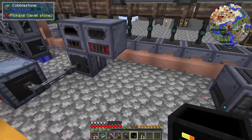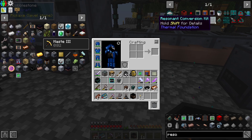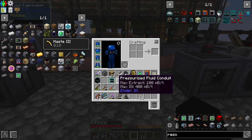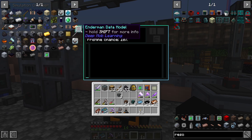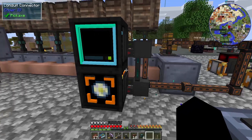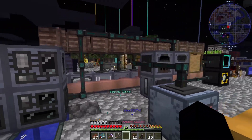Next we need to set up our loot fabricator and simulation chamber for ender pearls for the pulsating polymer clay. We put the loot fabricator there and the simulation chamber on top, and put the enderman data model in. There is our DML part setup for our ender pearls.